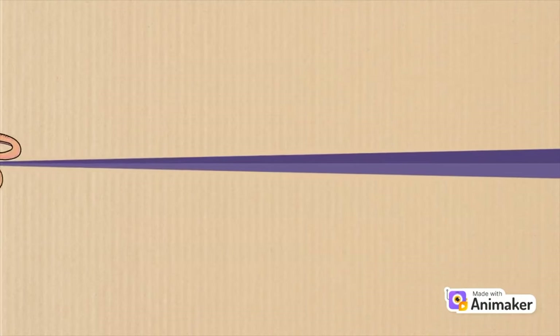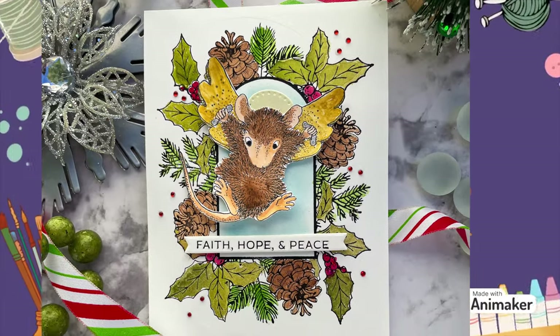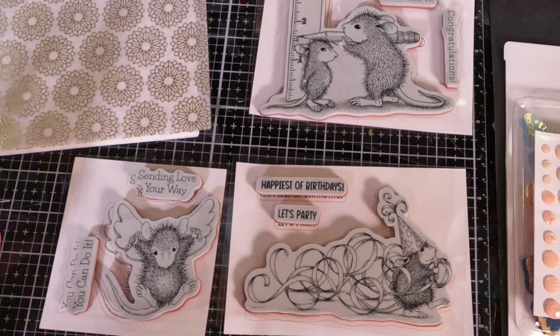Hi everybody! Thank you again for joining me. I'm really happy to have you here today. Today we are going to be making four beautiful cards with the House Mouse stamp set. This stamp set is so cute. The detailed images are adorable and they are so good for so many different occasions. I hope you'll like what we make today.